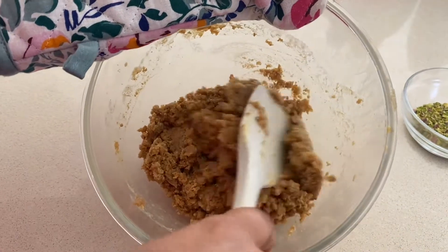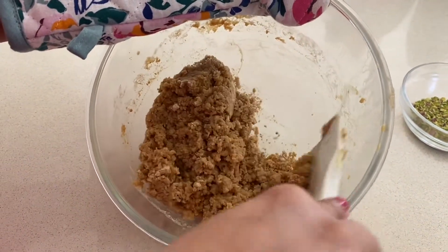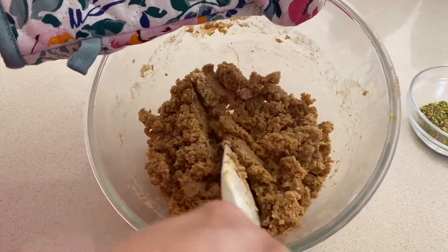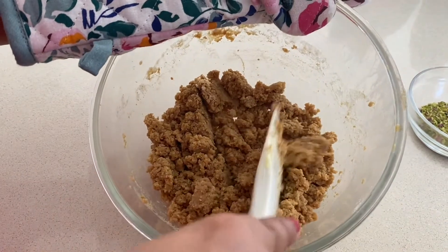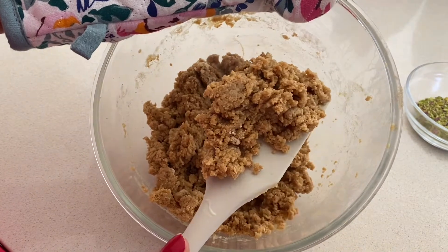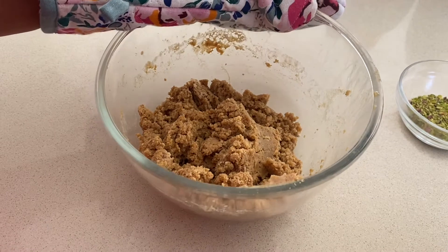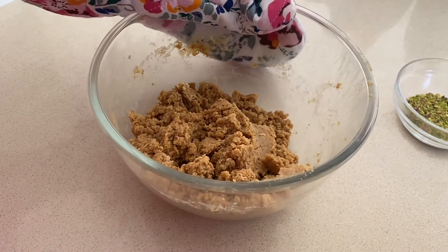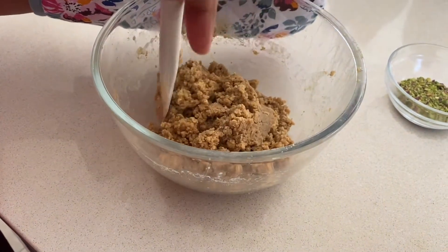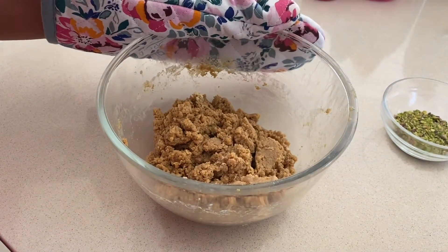Now this is my mixture after three minutes, so I'm going to give it a nice mix again and then put it back for another one minute. My aim is to find a consistency which is grainy and also creamy, and it will stick together so that when I put it to set it will hold the shape and set nicely.